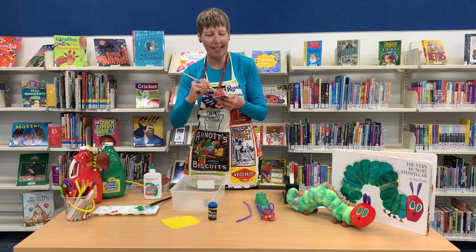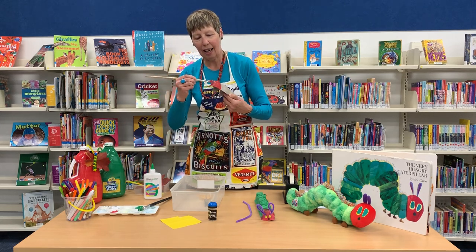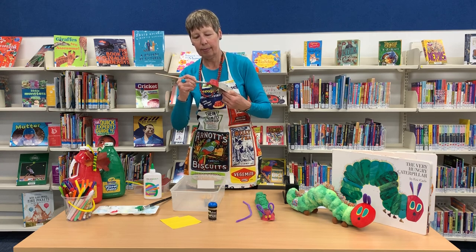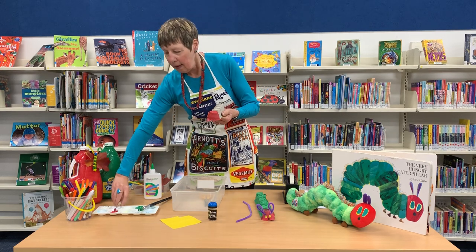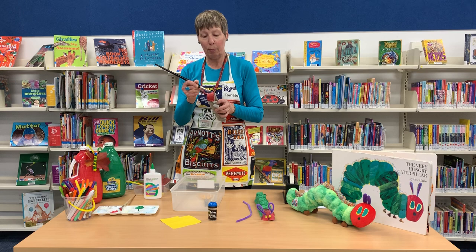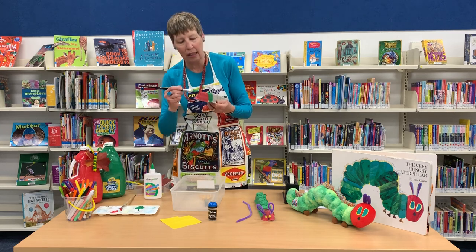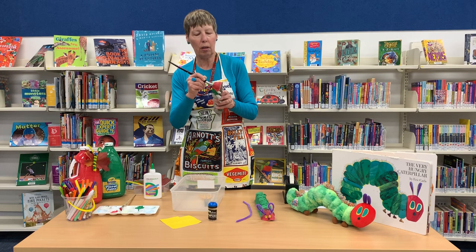Almost finished doing the head. Now I'm going to do green — beautiful green. It kind of goes with all the lovely colours on my apron! That's another idea — because we're painting, I suggest you put an apron on, an art smock, or an old shirt so you don't get paint on your clothes.